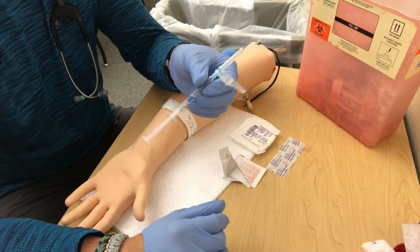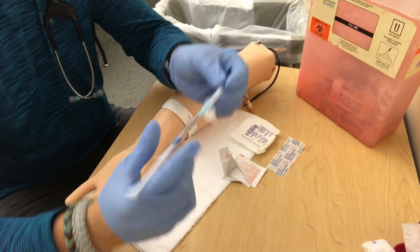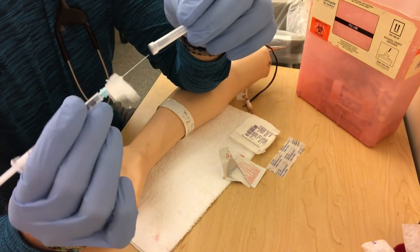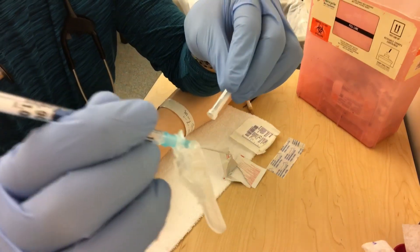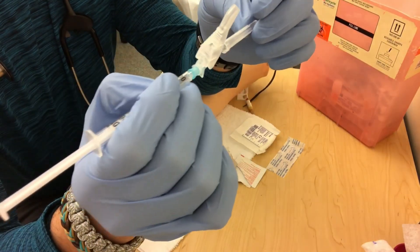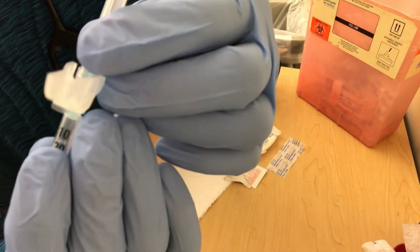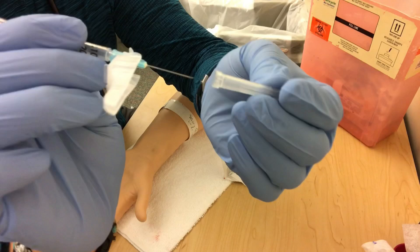The first thing I do when getting the needle ready for the ABG is there's this little guide on here. If you don't position this properly, it'll get in the way. So when I put the needle on, we want to go bevel up. I make sure I can twist and adjust where the bevel is, and I put the gauze off to the side so it doesn't get in my way.